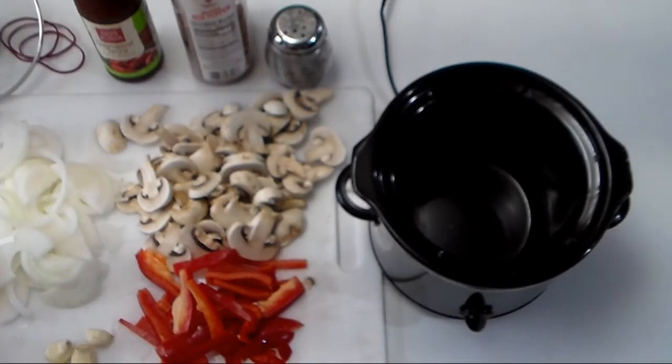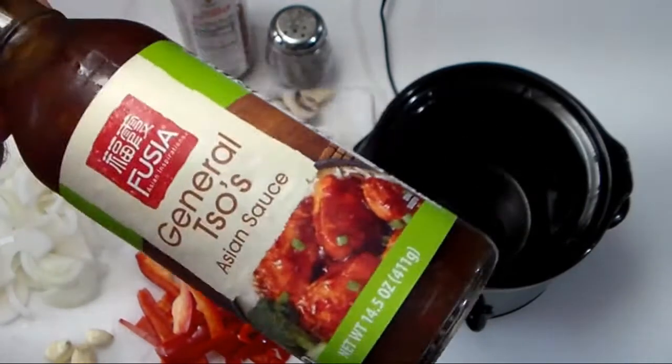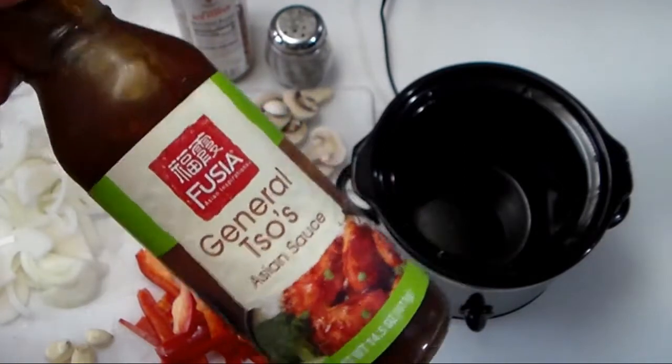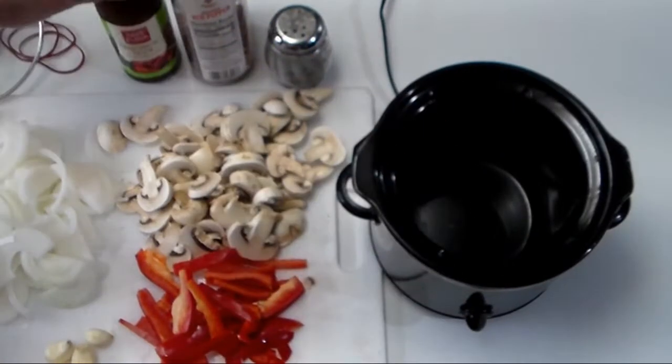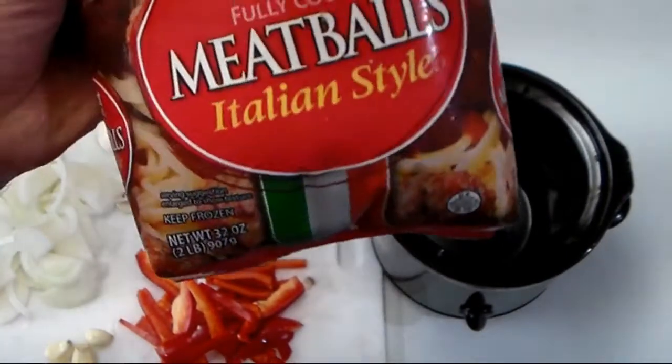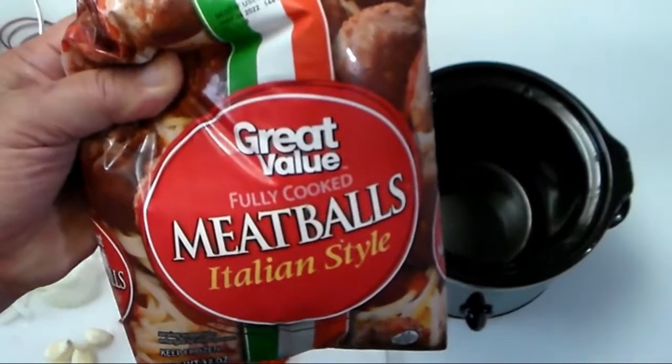Today we are going to make General Tao's using General Tao's Asian sauce from Aldi, which is really good. We're making General Tao's meatballs — Asian meets Italian, here we go.